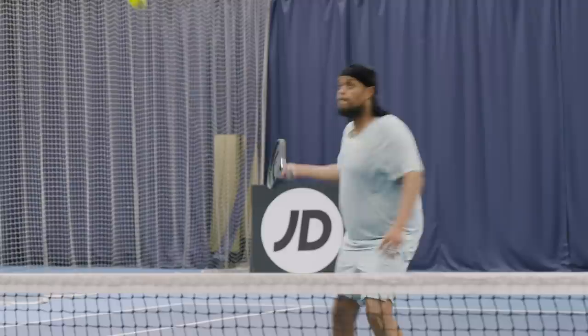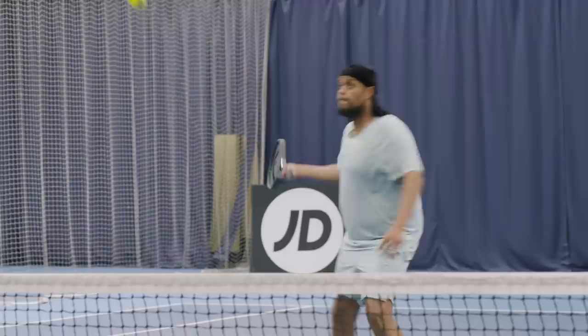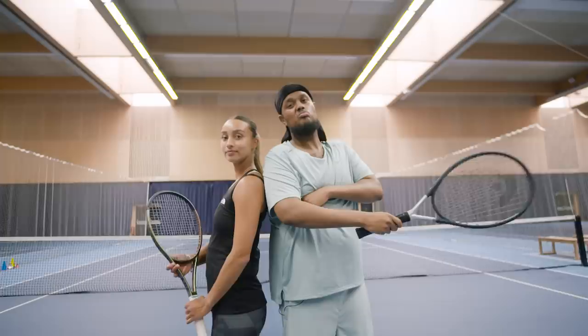Alright, so we've done the basics — the forehand, the backhand, the serve. Everyone's got their weakness, we pushed through. Did the volleys and the smashes. Put it all together — the final challenge is one-on-one. Me versus you, playing points. And you're going to take this serious? I always take it serious. No prisoners. May the best person win.